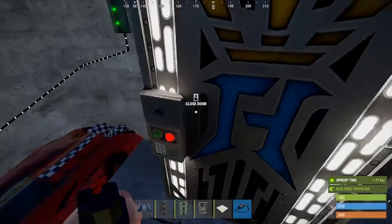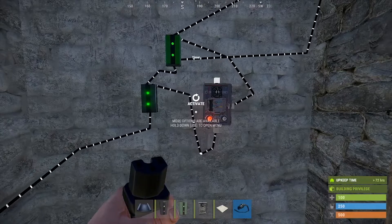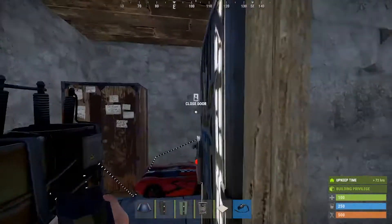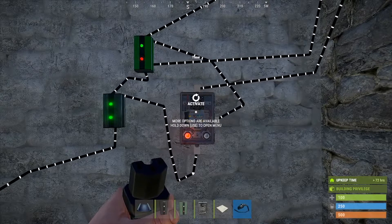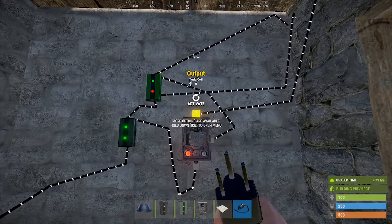If the door doesn't close, you're doing something wrong. The output for the timer will go to the Tesla trap, and you need to set the timer at 10 seconds — that's more than enough time to fry somebody. That's how you wire it up. I'll pop up the circuit on screen and drop a link in the description.